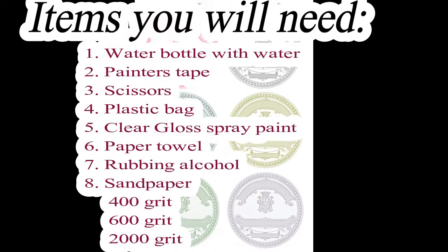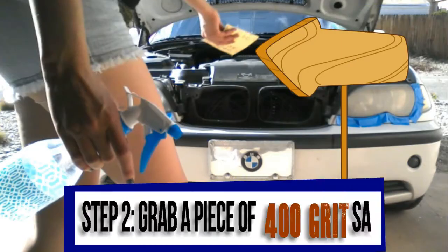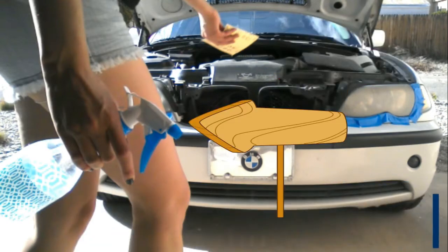Items you will need — go ahead and hit the pause button so you can write down the items you'll need. Step one: tape off the area around the light. Pop the hood to save some time and tape.